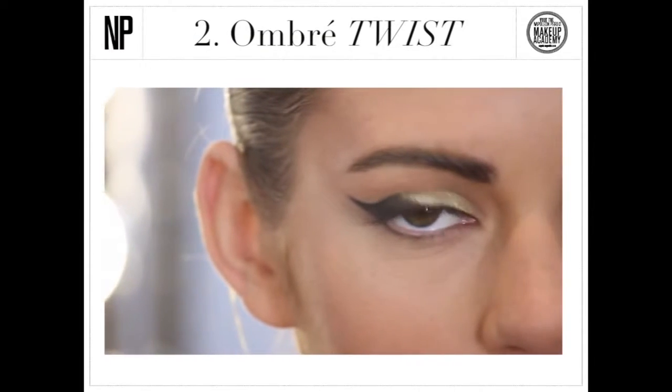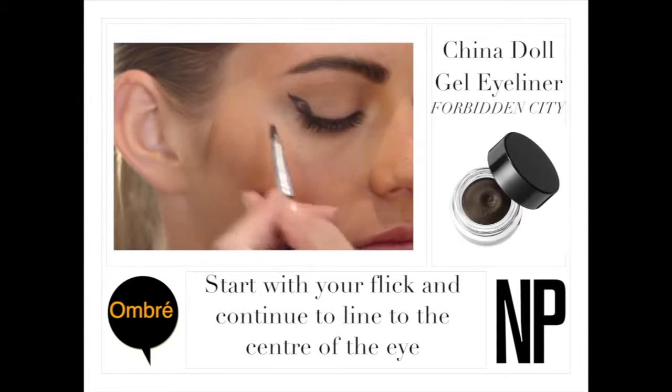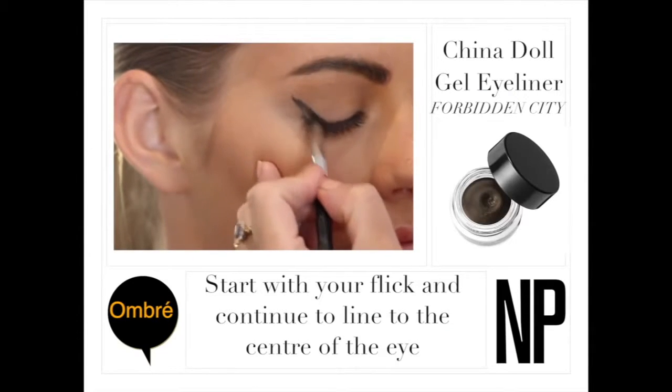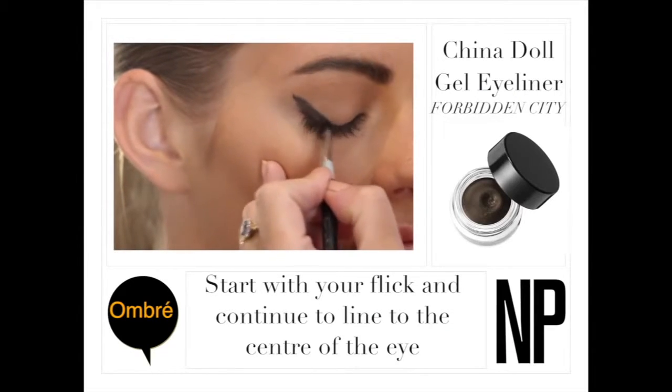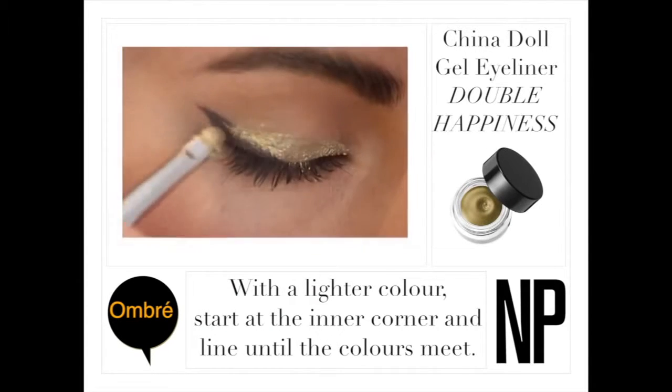Create an ombre twist with two of our China Doll Gel Eyeliners. Start with your flick and continue to line to the centre of the eye. With your lighter colour, start at the inner corner and line until the two colours meet.